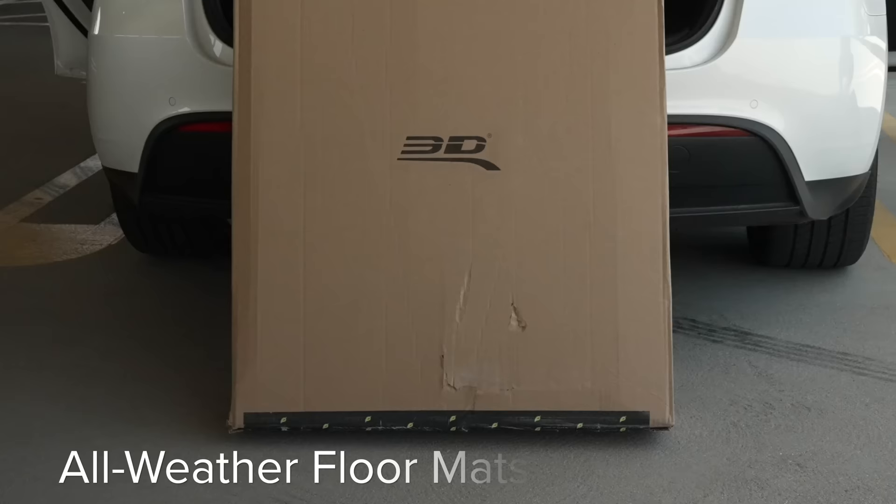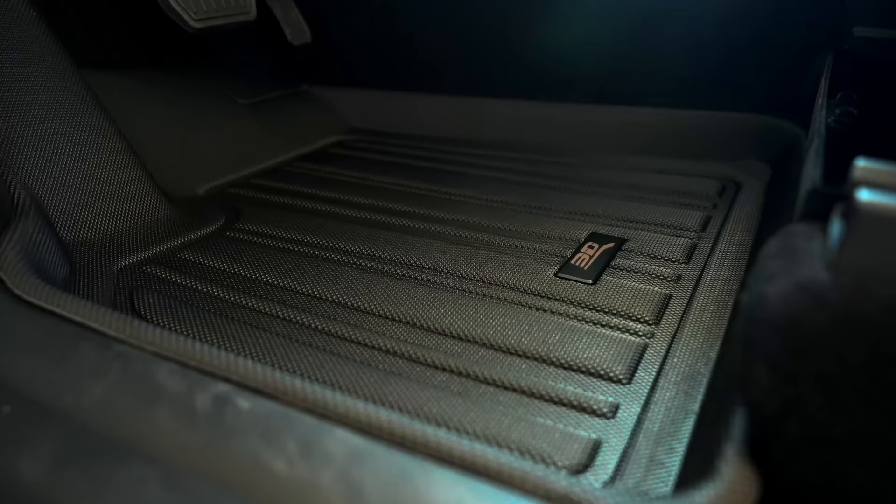First up is the updated version of the number one accessory for me always: all-weather floor mats. Tesla cars include standard carpet floor mats, or none at all. After some serious use these will require shampooing, and they won't really help in the rain or protect your interior that much. Even living in California, these have proven ineffective, so the best solution here are all-weather floor mats.